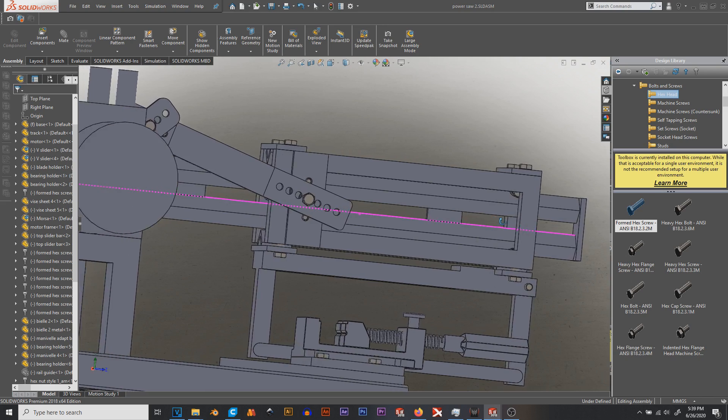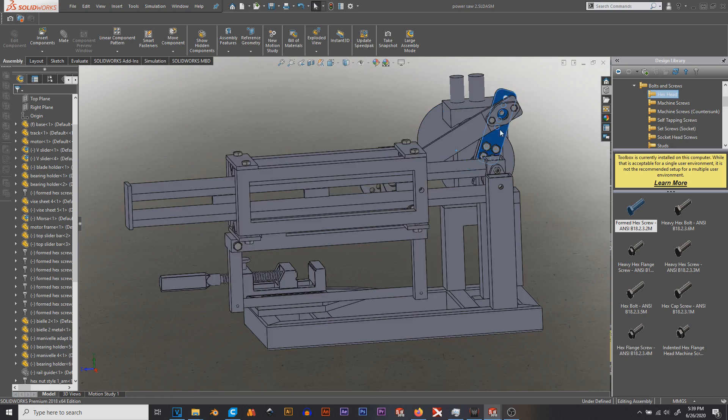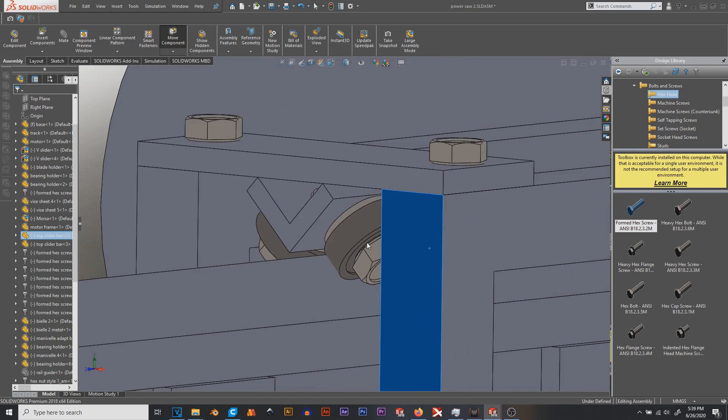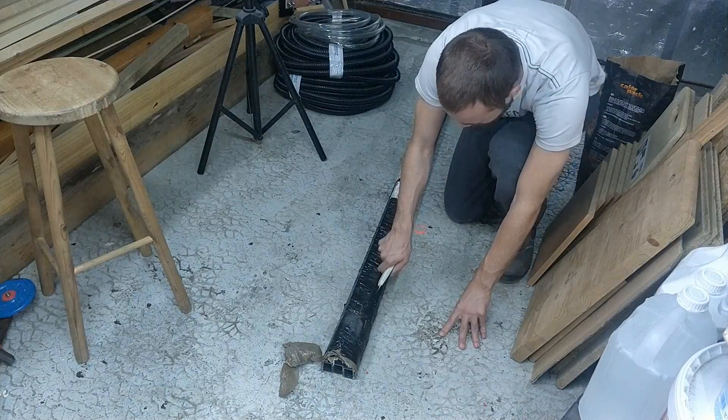I always like to design my stuff in CAD. Here I'm using SolidWorks. As for the sizing of the profiles, I didn't run any stress tests because I was unsure of the forces I was going to be dealing with, so I pretty much eyeballed it. Now let's start building.